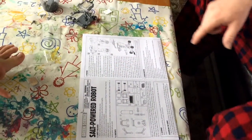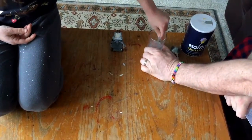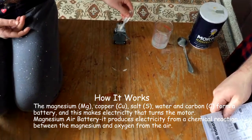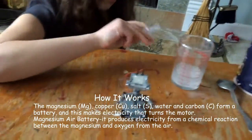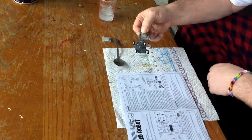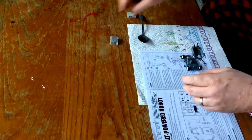Add as much salt until it won't dissolve anymore. Once it's dissolved it'll be salt water. The chemical reaction happens with the salt. Let it soak in. I did exactly what dad told me to do. Alright, let's try it!